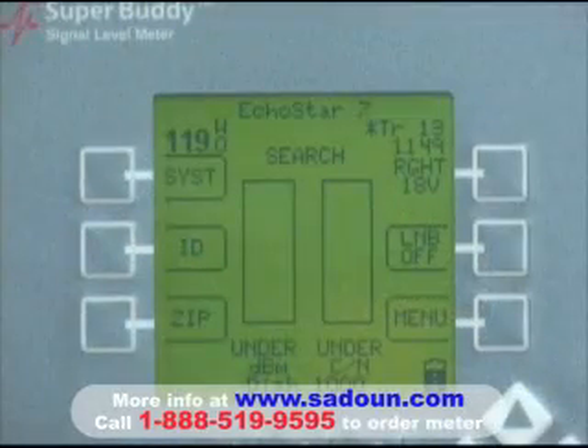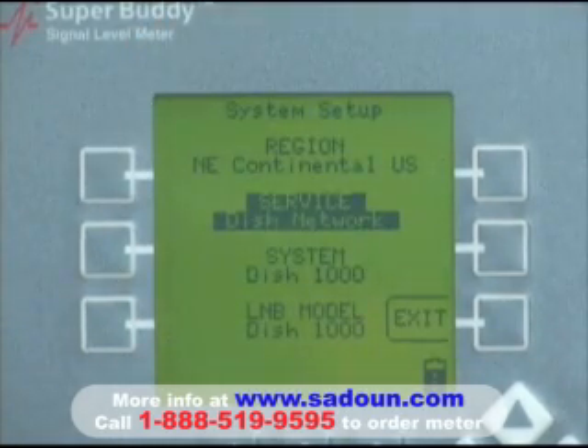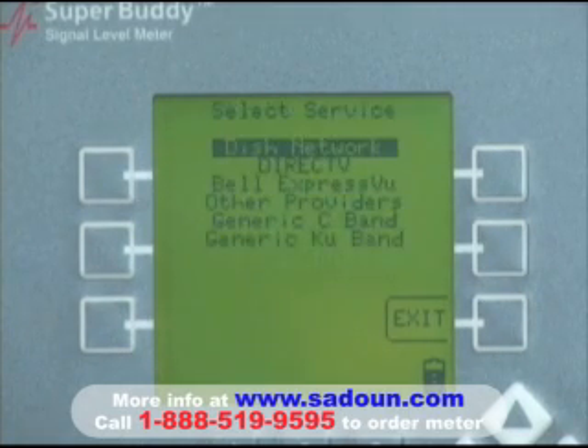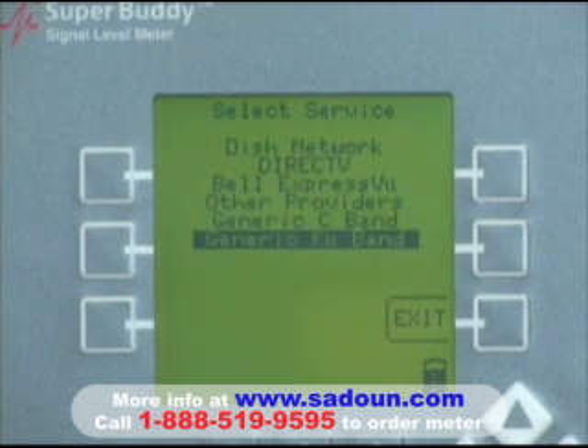The meter setup for installing Intelsat Americas 5, commonly referred to as Telstar 5, is as follows. We push the system soft key in the upper left corner. We then select our service by pressing enter, and we're going to choose a setting labeled generic KU band. So we down arrow to that setting and press enter.